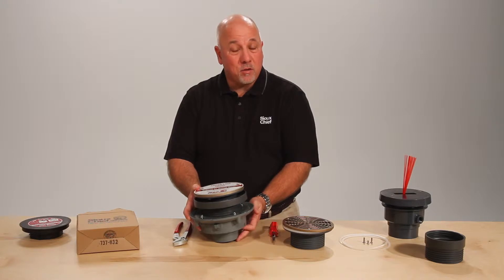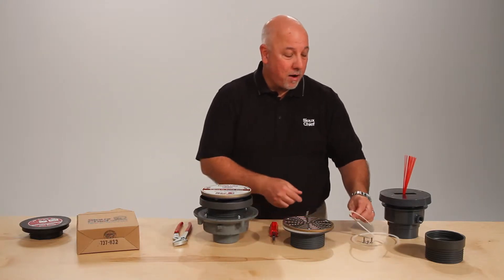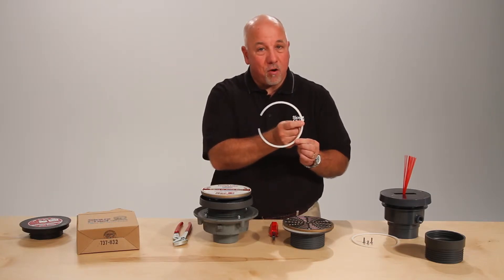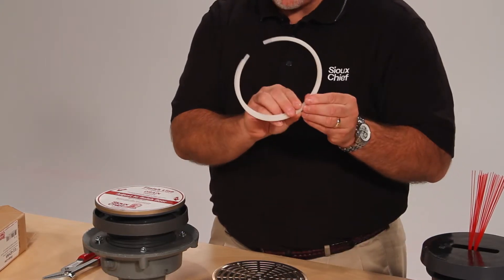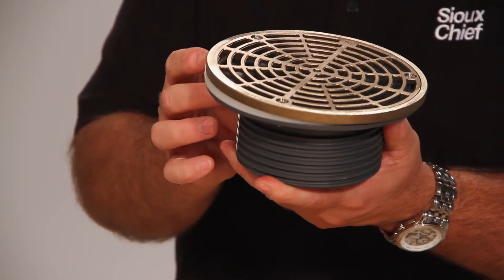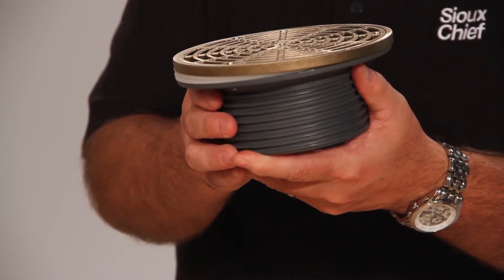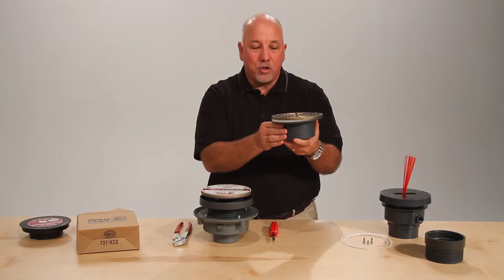Sometimes the drains get tilted. In that case, we have a solution: the shims. Zero here, an eighth of an inch thick here. There are two shims in a kit with two longer screws. Here we've applied the shims to a finished fixture — you remove the ring and the strainer. The shims are located underneath the ring and strainer, leveling the drain. If more than two shims are required, you can use more for even more adjustment.